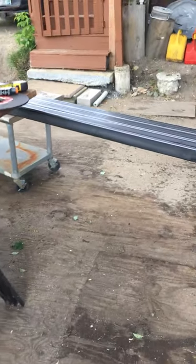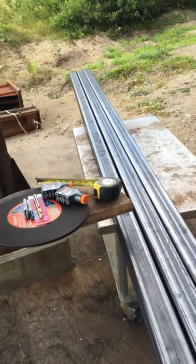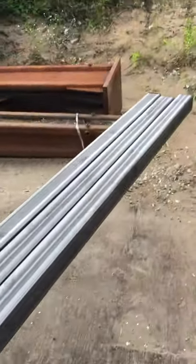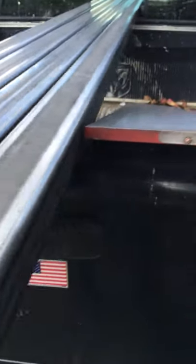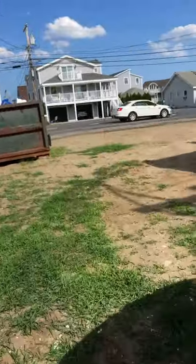Hey guys, quick one on fabrication of our glazing columns. Let me show you quick — these are a few pieces and parts to the puzzle. We got three by three by quarter inch wall, grade 500, three quarter inch by 12 inch steel plate, and this is quarter by six.